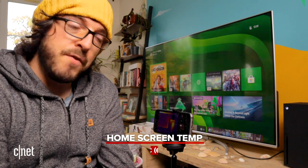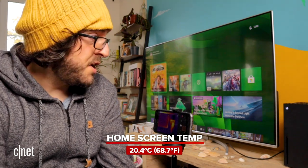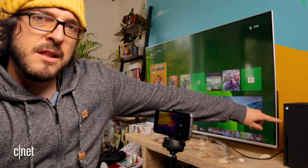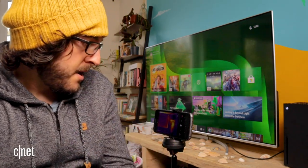In this instance we're getting to about 20.4 degrees Celsius at the hottest point, and again the hottest point is really sort of in the middle of the console — so I guess that is probably where the main processor is and where most of the work is being done. But I think it's probably time we fire up some more demanding games and see how hot we can get it.